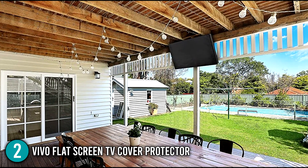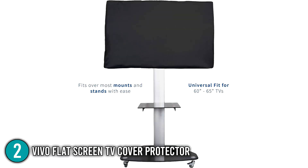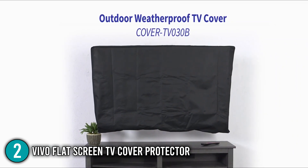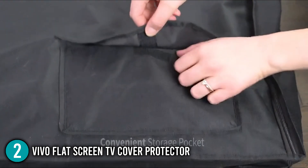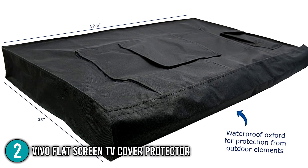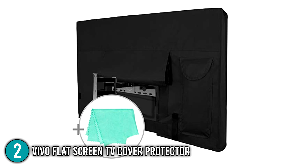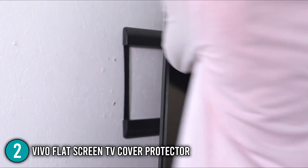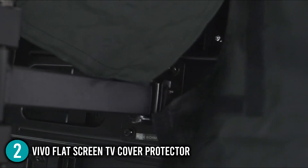It's made to fit over most wall mounts and protect flat-screen TVs between 50 and 52 inches in size. The cover is black in design, allowing you to blend in with any kind of environment. Simply undo the velcro and unzip the sides to watch your favorite movies. Like others on our list, it has a velcro pocket for storing your remote, and the back has a single mount opening that will fit any original TV mount. Overall, the Vivo Flat Screen TV Cover Protector is a great low-cost option, and its overall performance, high-quality materials, and clean design made it an excellent choice for number 2 on our list.